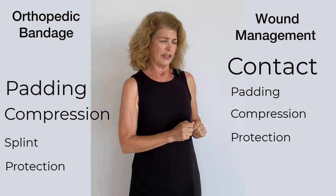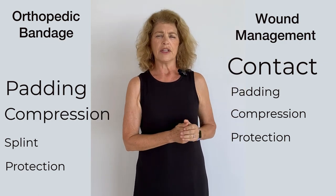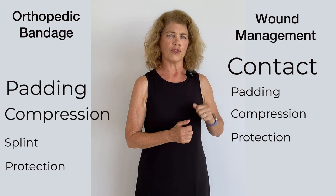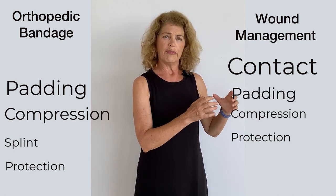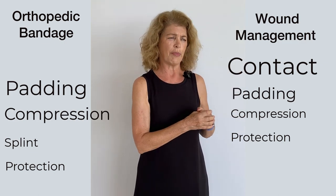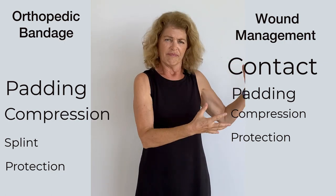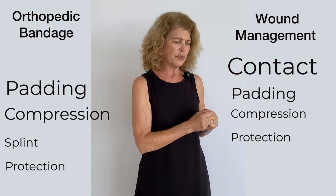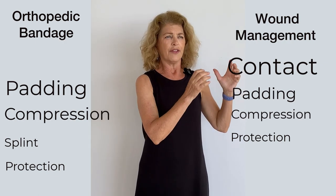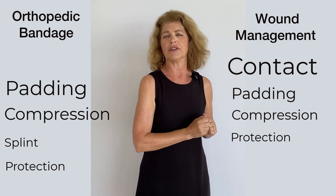In the wound management bandage, you may or may not need to offer a lot of support. Probably in the early stages, absolutely — you're going to want a decent amount of padding over your contact layer in order to maybe prevent motion of some skin flaps. You want them to adhere back down, and even if they're not dangling, you want to help close the dead space between the skin and the underlying tissues. In the early stages, there's likely to be inflammation as well, so that padding with compression is going to help hold everything in place and help bring the swelling down.